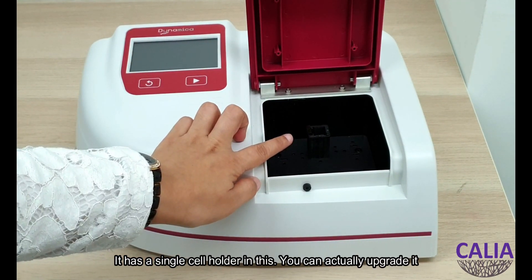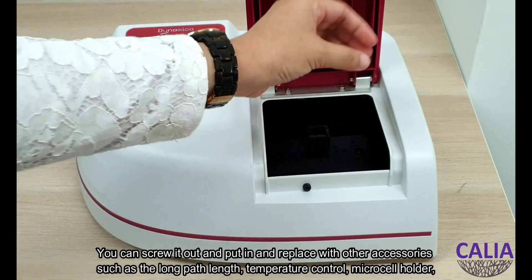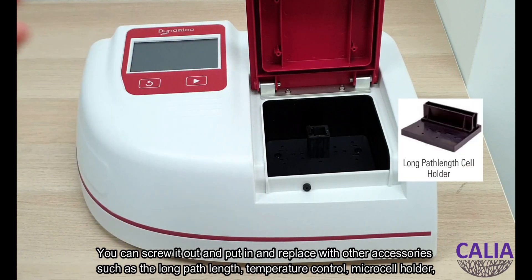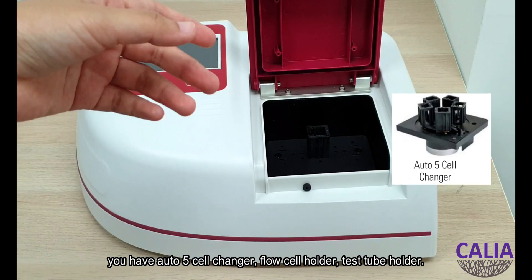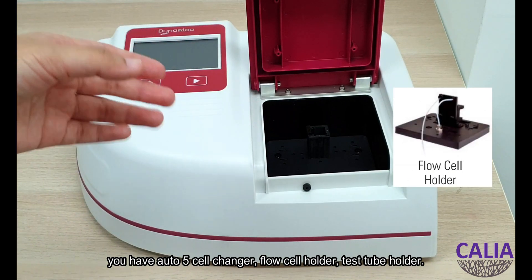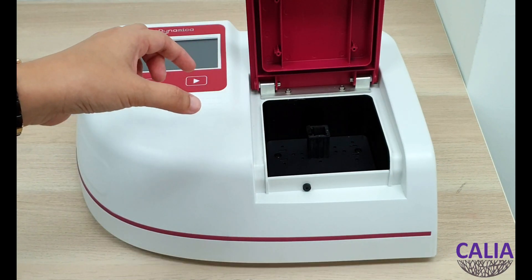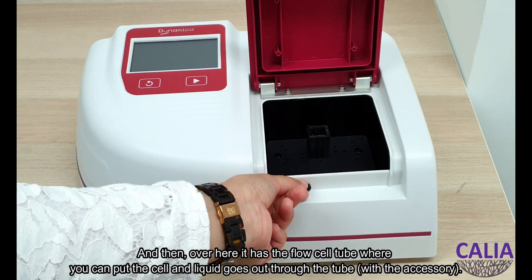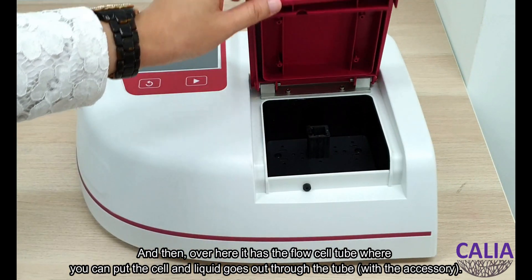It has a single cell holder, and you can actually upgrade it — you can screw it out and replace it with other accessories such as a long path length, temperature control, micro cell holders, auto 5-cell changer, flow cell holder, and test tube holder. Over here it also has the flow cell tube where you can put the cell in and connect it to a tube with an accessory.